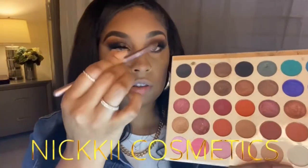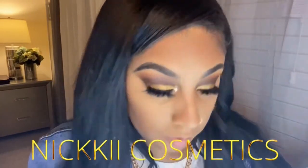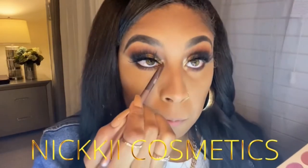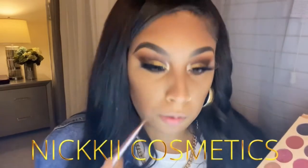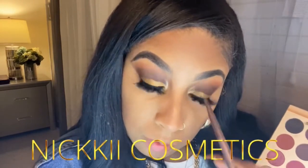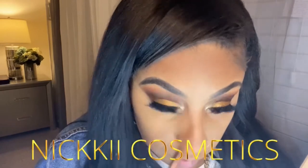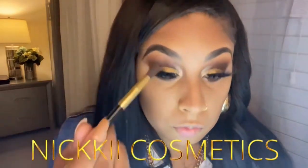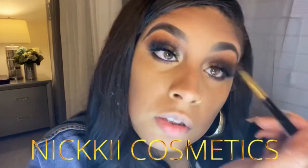Take an angle brush and go into the champagne color. I want to put it right in the front of the eye — as you can see, it has really brightened it up. Drag it underneath there as well so it connects, and make sure you blend it. I personally love this on my eye because it just makes your eyes pop and brings them out.